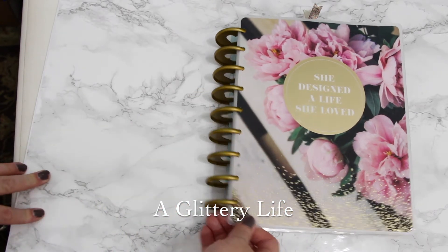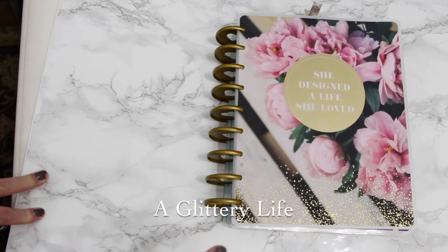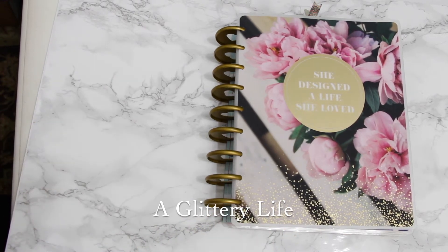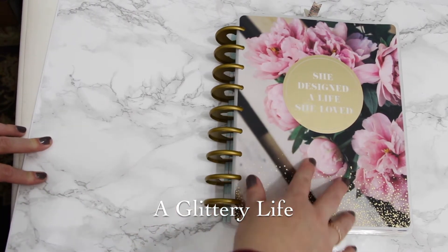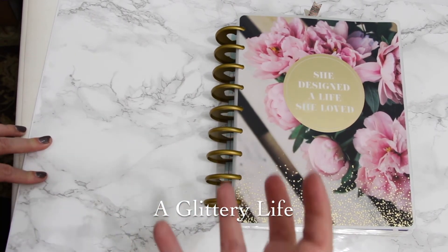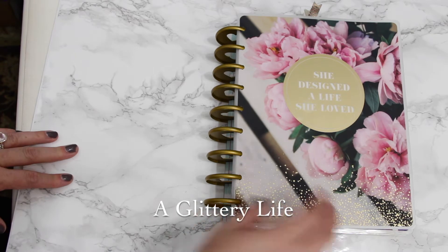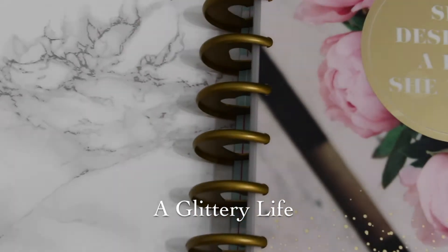I've changed my cover. I saw this cover after I had already bought my planner on A Planner, and I thought to myself, this could not be a more perfect cover for me. It's so beautiful — I love that it was matte, I love that it had gold foil and sparkle. Peonies are my favorite flower, and the phrase 'She Designed a Life She Loved' really spoke to me, so I just had to go for it.